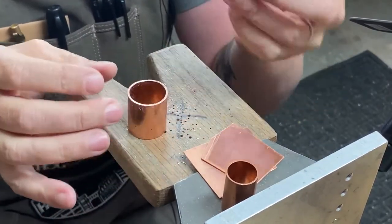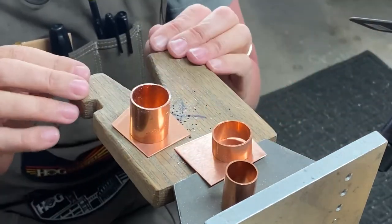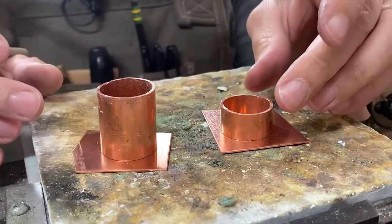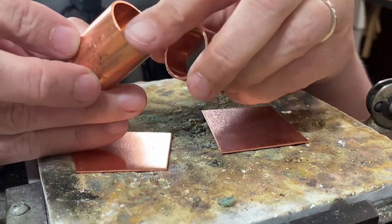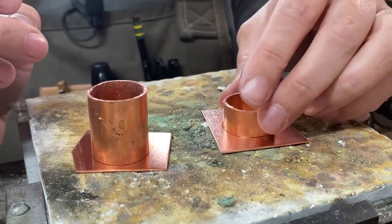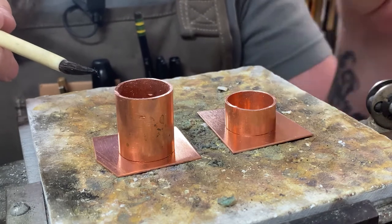Now we have our two pieces — we've got the lid and we've got the bottom. What we're going to do now is take these two pieces of copper and solder one on the bottom and one on the top so that we have lids. The easiest way to solder these two pieces together is to take the two ends that you didn't cut, because we know those are perfectly squared off and we can get a really good connection between the copper sheet and the copper tubes.